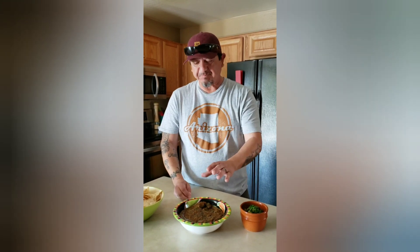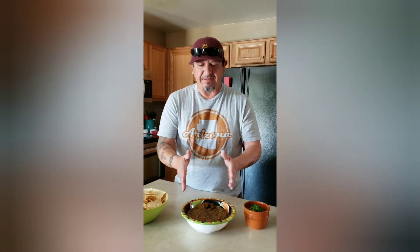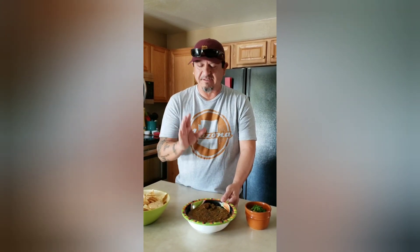Wow. You can definitely taste the sweetness, the smokiness, and some of that char. I think my family's going to go crazy for this fire roasted salsa. If you want a little bit more salt or a little more lime, by all means — you make it to your own recipe and your own taste. Great salsa.